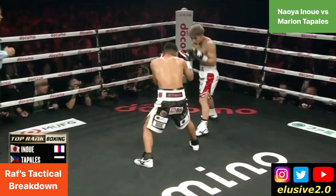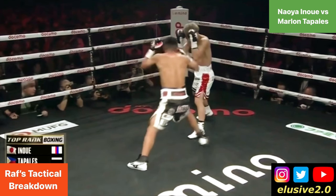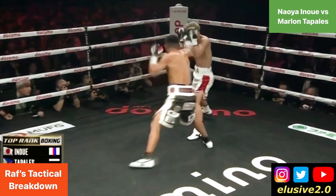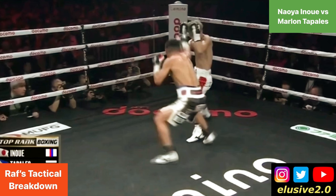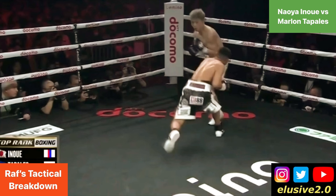Quite interestingly, Tabalez actually uses Inoue's tactic against him this time. You can see him take a small step into range that disguises the biggest step that happens after — Tabalez blinds Inoue with the jab first, then takes a deeper step, bringing his rear foot forward and leaping forwards with that right foot to land that left hand to the body.